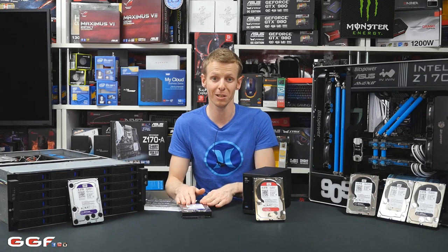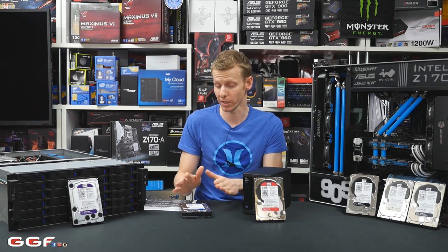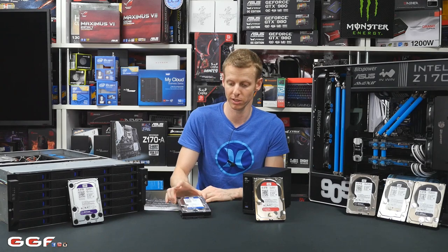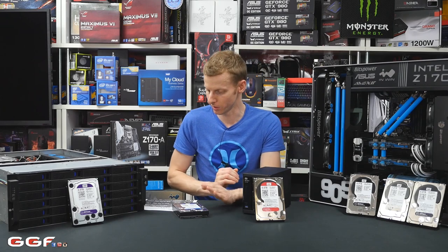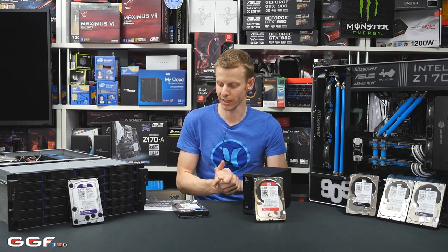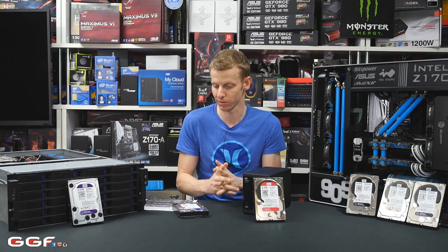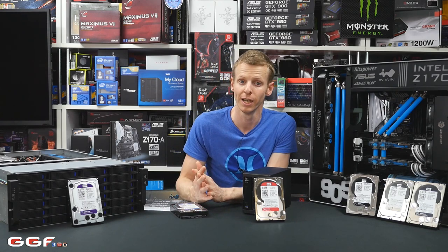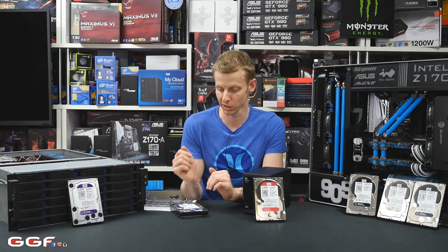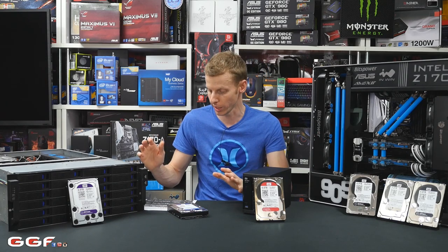These come in ranges from 250GB all the way up to 6TB. We've got a 4TB here, and that's one we'll be giving away in this competition. They have up to a 264MB cache and a two-year warranty. Bear in mind, all these hard drives are priced accordingly — you'll expect the Blue ones to be the cheapest, and then they go up from there.